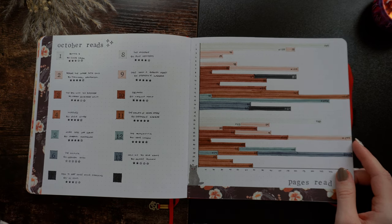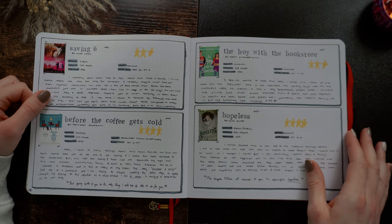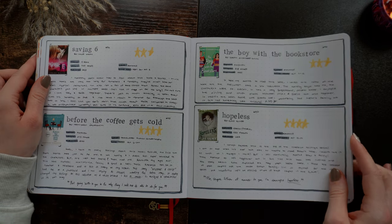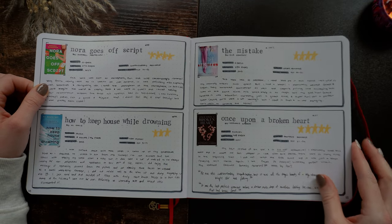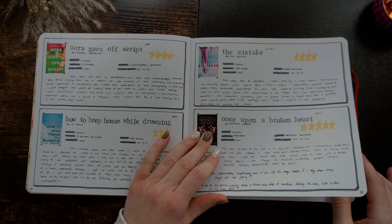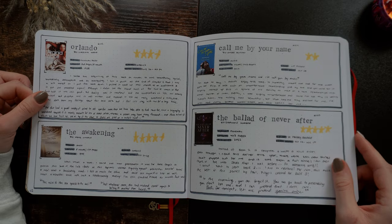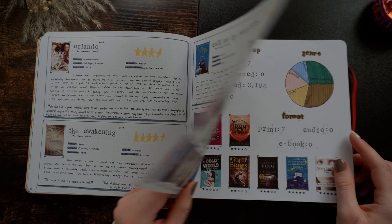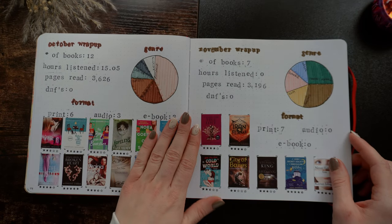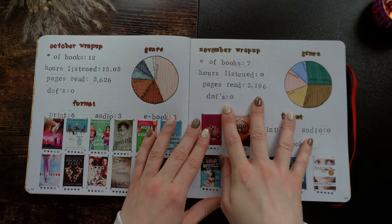Then we've got my October reads — honestly looking at the spread it's more of a November spread than October, but whatever. I loved Before the Coffee Gets Cold — that was a good one. Hopeless. Nora Goes Off Script — that was a great one. Then I did my Once Upon a Broken Heart reread as well as my The Ballad of Never After reread to get ready for A Curse for True Love. The Awakening. My October wrap-up. And then I put my November wrap-up here because I left a blank page, so I just did them back to back.